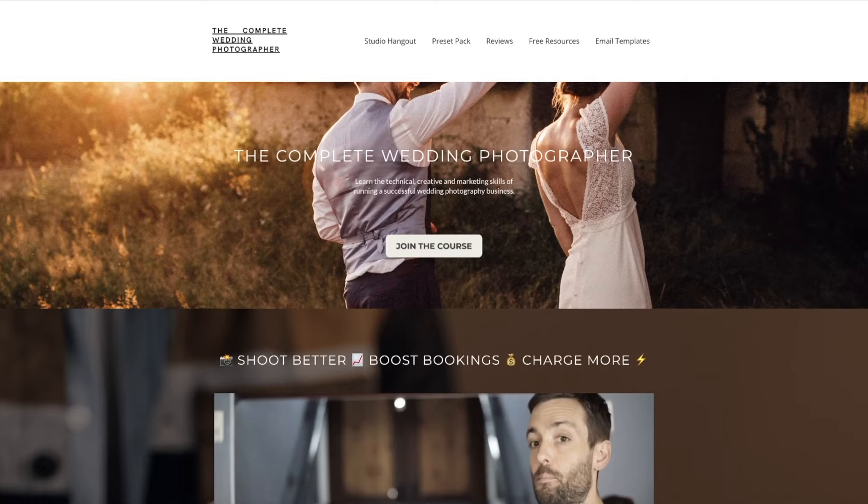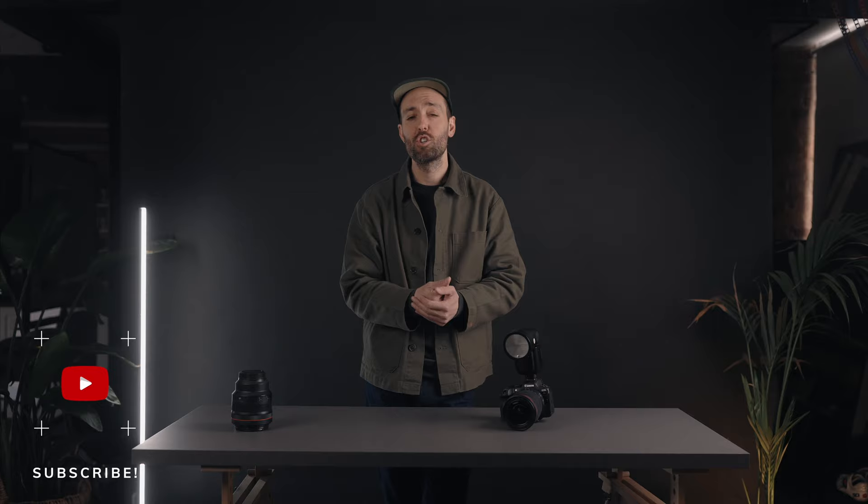And there you have it — you're all set up and ready to roll even on the darkest of dance floors. In summary: flash gun direct to subject, zoomed, and on low manual power; aperture f8; ISO 400; slow shutter at 0.3 seconds. If you want to see how I shoot a full dance floor go check out the complete wedding photographer course in the description below. Hit subscribe, give us a thumbs up, and you can DM me on Instagram at samdocker.co if you have any questions. See you soon.